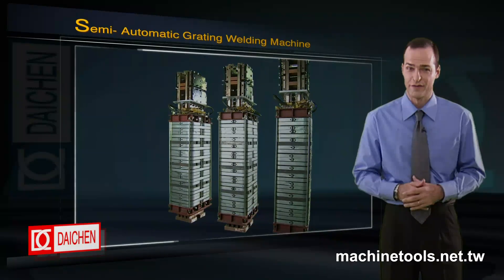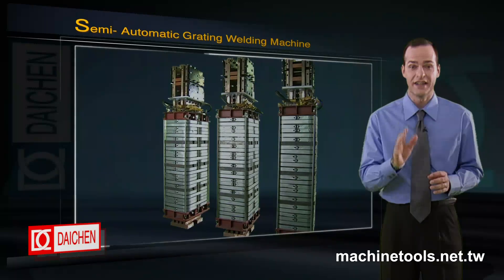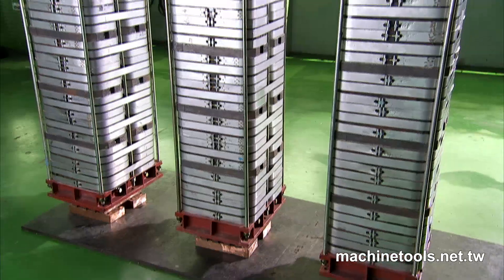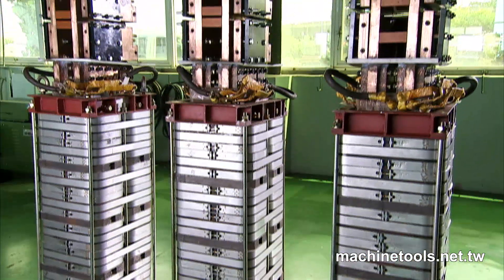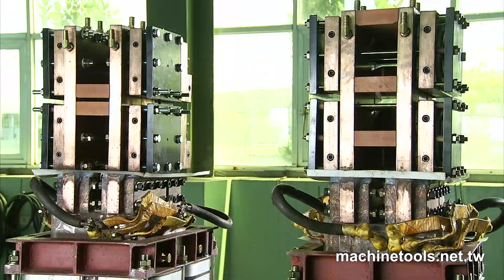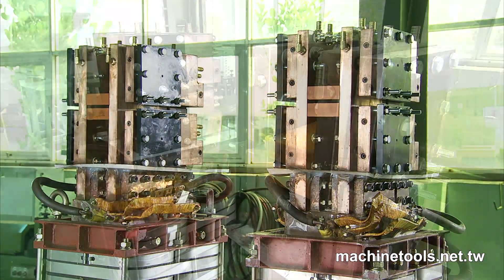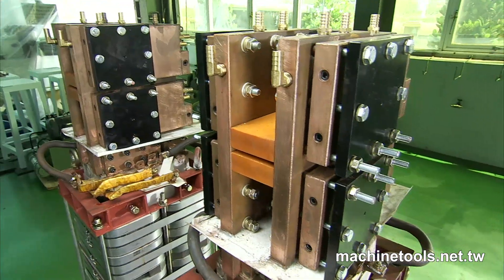The feature that truly sets the 1500 KVA apart from other grating welders is its transformer system. This Daching design system has three transformers which work together, making for extremely even, efficient and powerful three-phase transforming of the welding current.